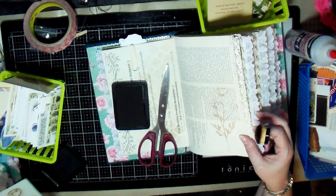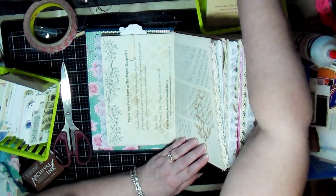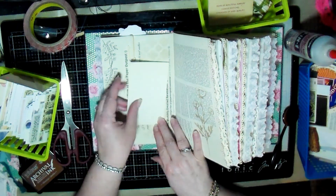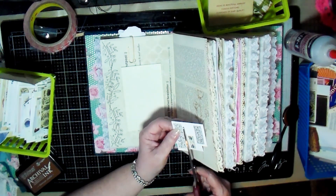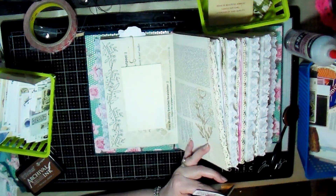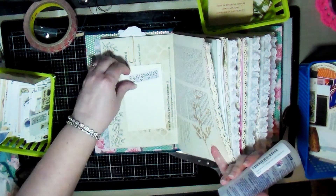On this page I decided to do a stenciled flower using just archival ink. On this next page I decided to add an index card with a little bit of ephemera at the top for some decoration.